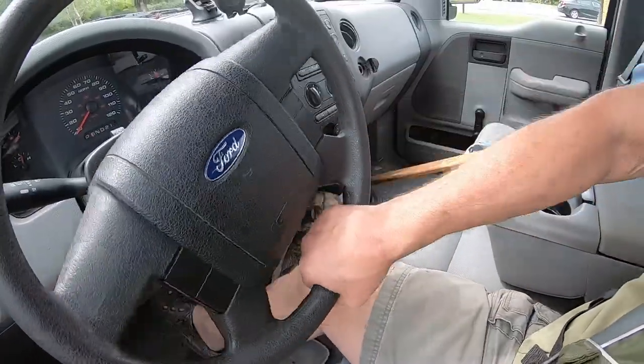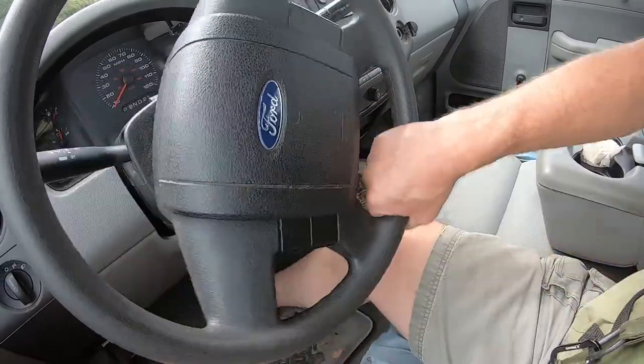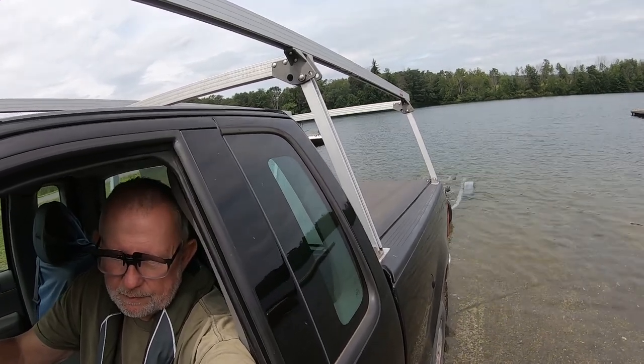When backing down a ramp, whichever way you want the trailer to go, turn the bottom of the wheel that way. Put your hand on the bottom of the wheel — if you want the trailer to go that way, push the wheel that way. I bring the trailer down to about the top of the wheel well. The reason I bring it to that level is because I want to be able to drive the boat up but not have it be too hard to get on there — you'll find that happy medium the more you do this.